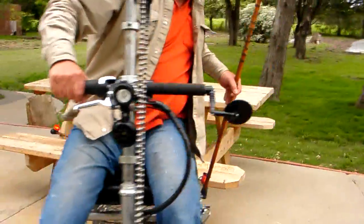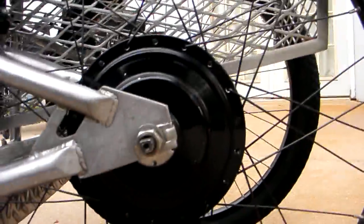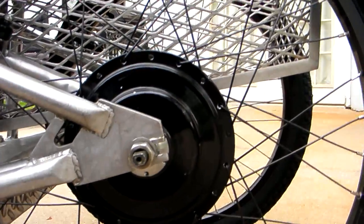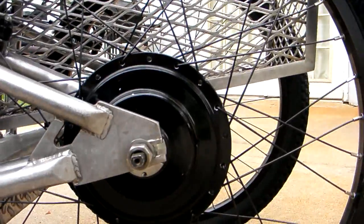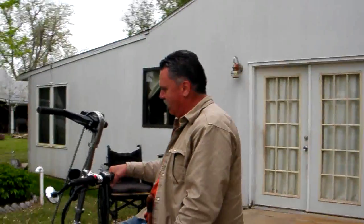If you come around to the other side, John — show them the electric hub that's integrated right into the wheel. It's not so obvious where the electric power is coming from or how it's getting there, but those are the main components of the electric part.